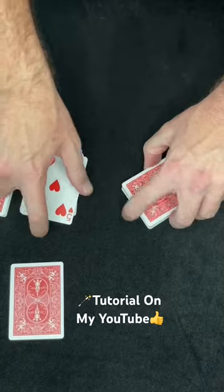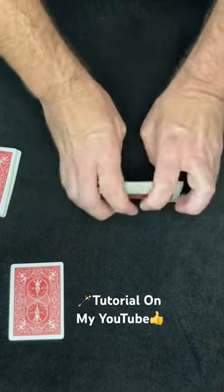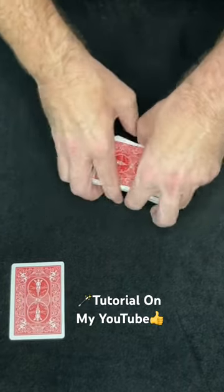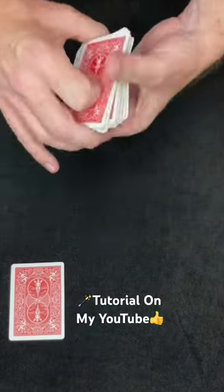Now I'll even shuffle these into here like this, all right? Completely mixing up the order of the cards, and now I'll shuffle this stack into this stack just like so. In the magic industry, we have something that's called a mess, okay?